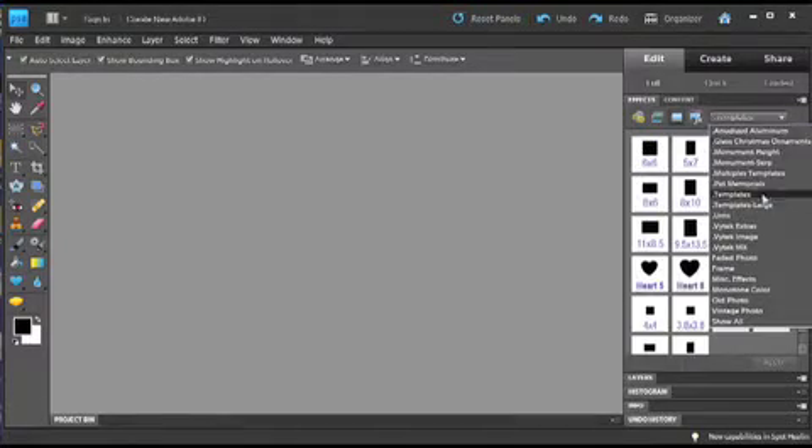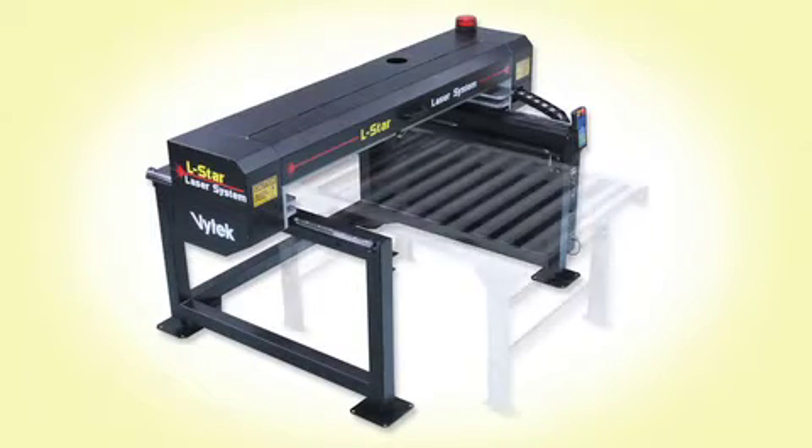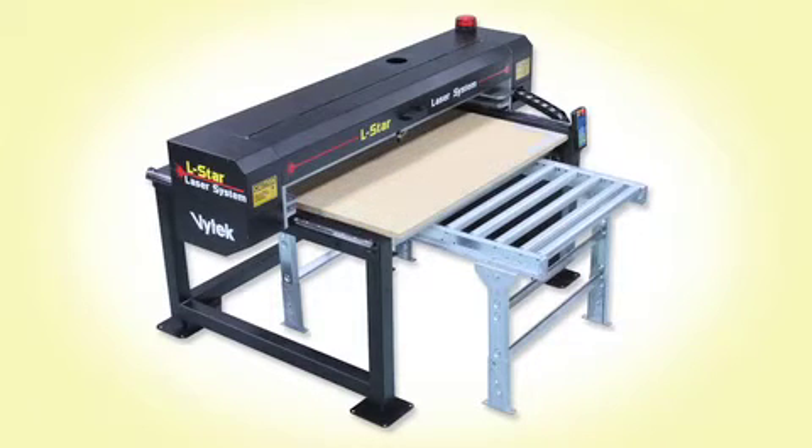You will be able to take advantage of the LSTAR's pass-through design with the standard roller track. And when you're not working on monuments, simply slide in the included tile tray for working on smaller markers and tiles.